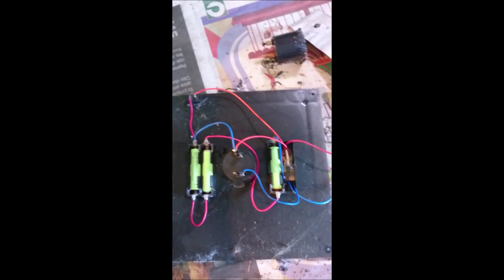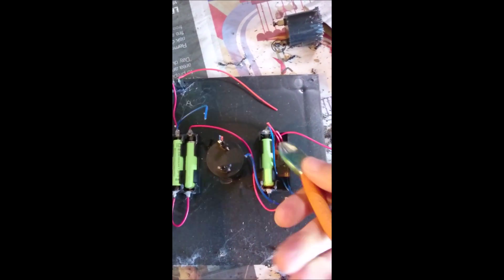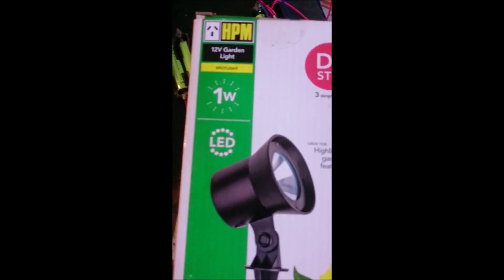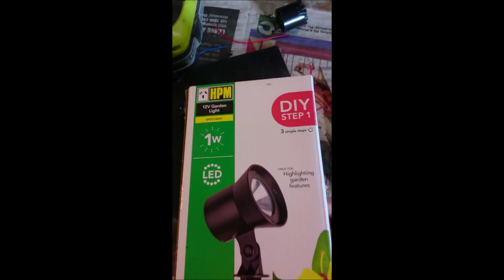Replace with garden spotlights — nip all this off, don't need them anymore. So this is the lamp we'll be putting in: a one-watt LED light, very low electric consumption. That's how it looks.